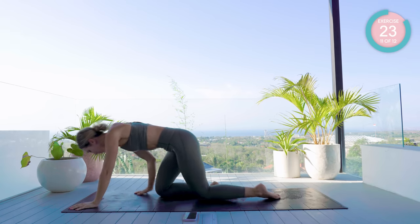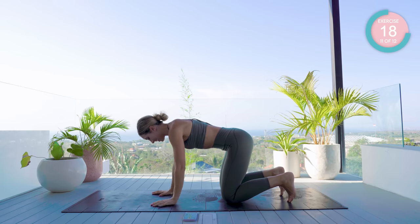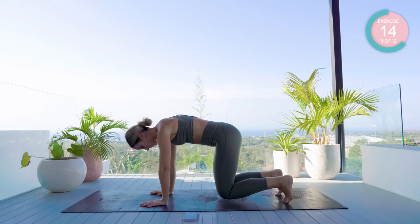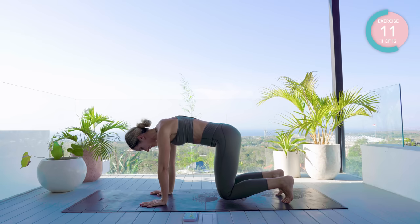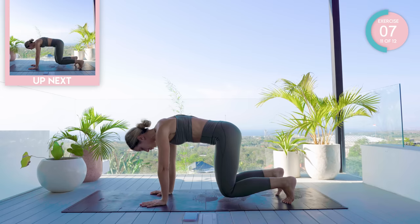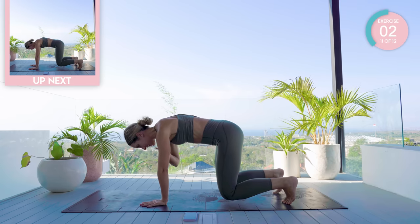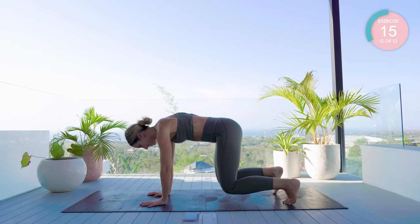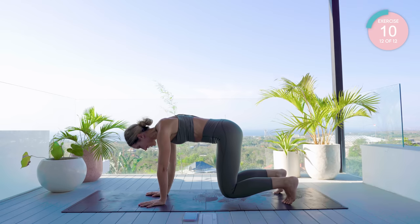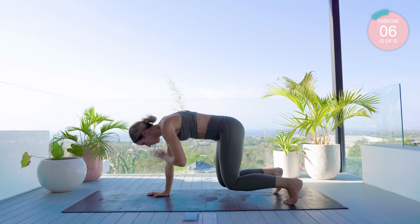Hug those knees into your chest, then bring yourself all the way up into sitting. Bring yourselves up onto all fours, spread those fingertips, tuck those toes under, pull your core in nice and tight — we're going to do a little lift here, really pulling that core in tight. Now, trying to keep yourself super steady — widen the feet if you need to. We have ten shoulder taps, let's go!